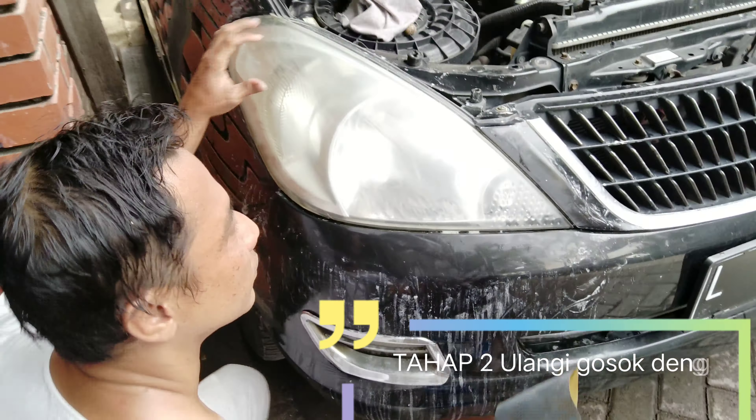Dan seperti biasanya cara pengamplasannya sama dengan tadi amplas 500. Untuk ukuran amplas dari 1000 ini lebih lembut dan lebih halus. Jadi setelah menggunakan amplas 500, untuk kelanjutannya amplas 1000 untuk menghilangkan baret yang tadi saya amplas ukuran 500, biar saat pengomponan atau pemolesan tidak terlalu sulit untuk menghilangkan baret pada headlamp mobil Innova ini.